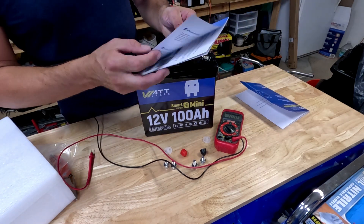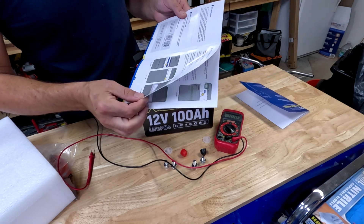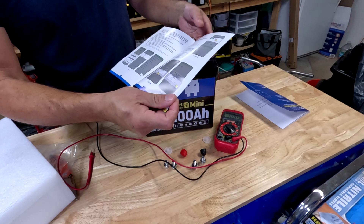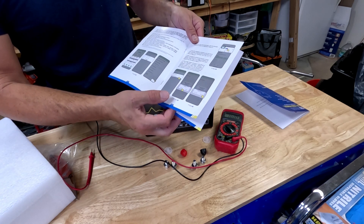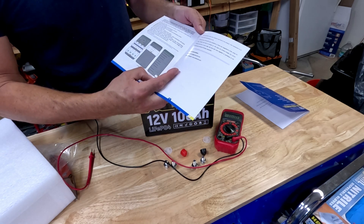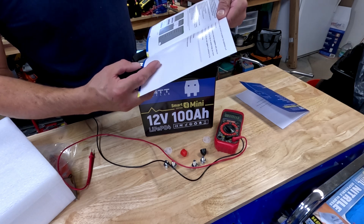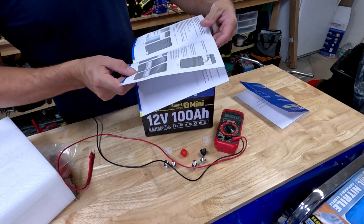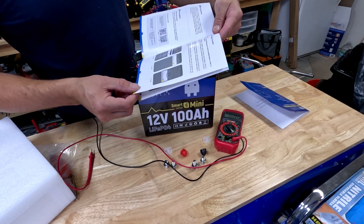Bluetooth user manual — it's got a QR code to download the app, how to connect to it, and it actually has ways to look at different settings and change things like alarms or your charge and discharge cutoff voltages. And it will probably tell you how much you're drawing out of the battery, so we'll take a look at that in a second.